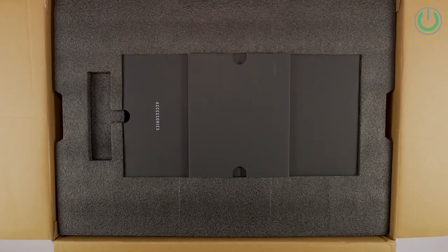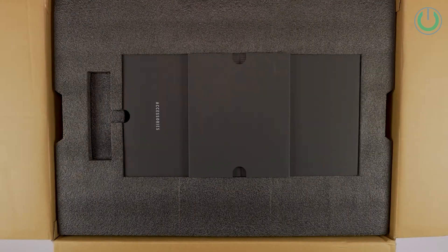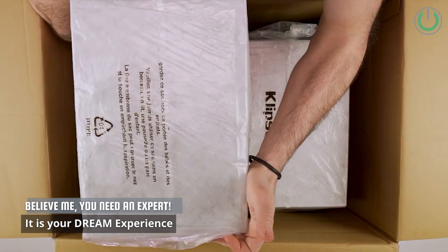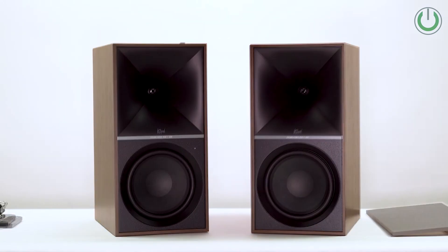The speaker package comes with two speakers — one active and one passive — one remote control with its pair of batteries, one main power cord, one HDMI cable, one USB cable A to B for audio, one 4-meter speaker cable, and one 2-meter extension cable.